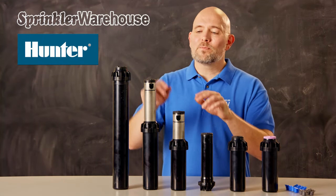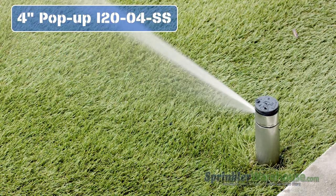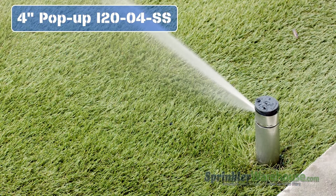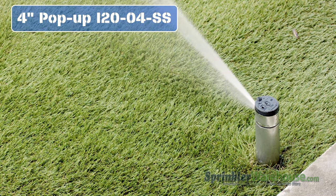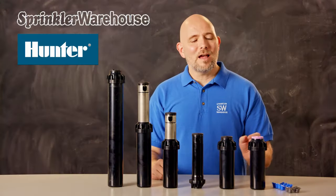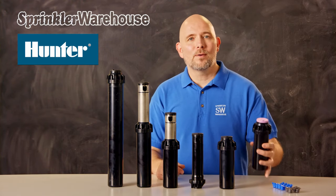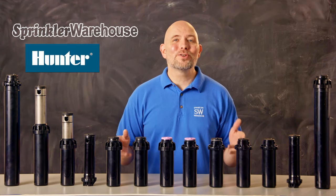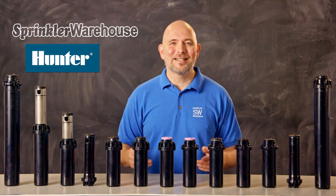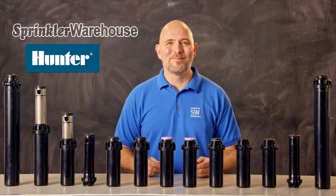There are four and six inch models available with stainless steel risers. Stainless steel risers are good for tougher soils and harsher weather conditions — they're designed to last longer than their standard plastic counterparts. The I-20s also have a non-potable purple top model available, which indicates that there's reclaimed water in use. No matter which rotor you choose, you're getting a quality rotor that's designed to last. Pick up your Hunter rotors today on sprinklerwarehouse.com.